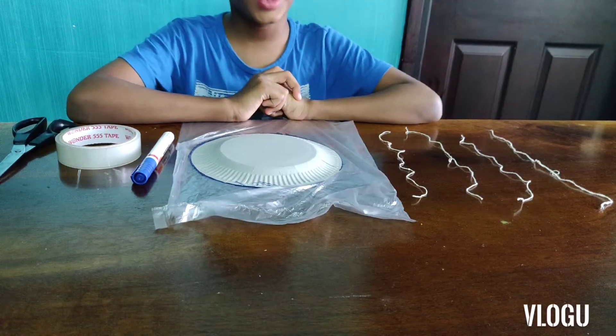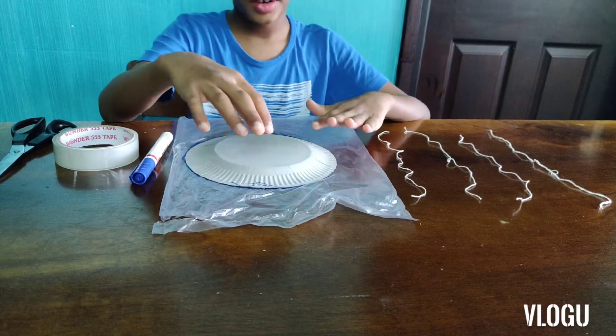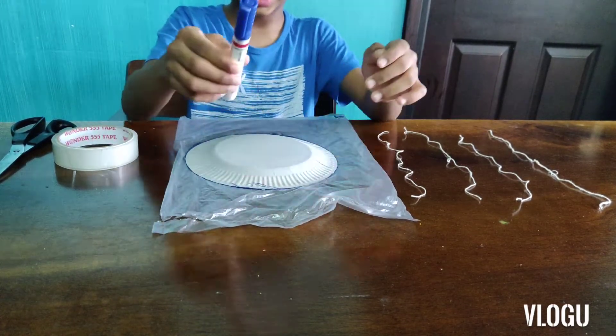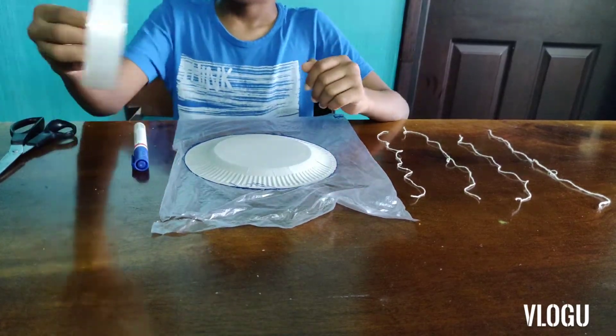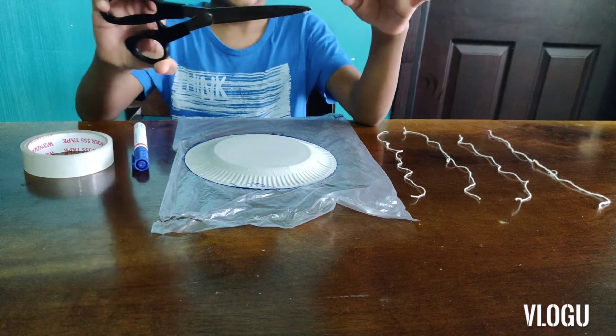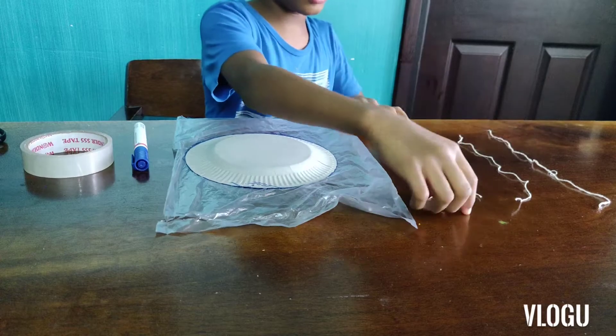Let's see how to make this parachute. Now for making this parachute you will need a plastic bag, a paper plate, a marker pen, some clear tape, some scissors, and 4 threads.